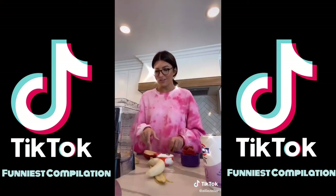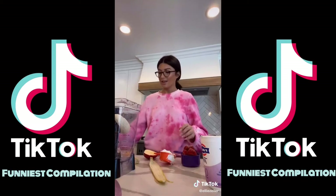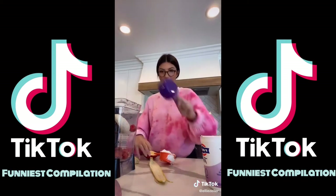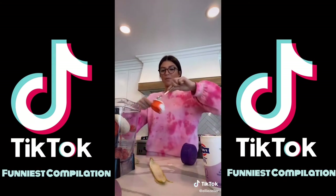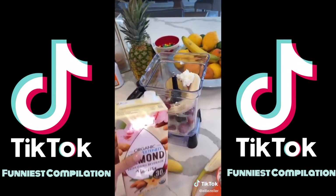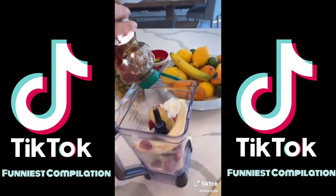When putting in all of the ingredients, we're going to put in one banana, one cup of frozen strawberries, half of an apple, one half cup of yogurt, and for our liquid, a half cup of milk and a drizzle of honey.